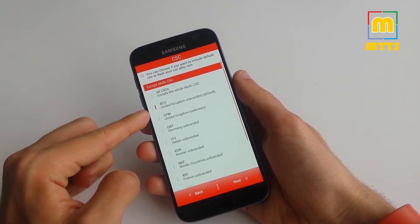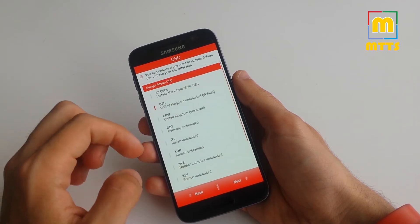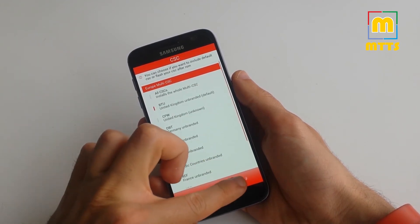You can choose your CSC here — you have quite a lot of options, so you can either install all of them, none of them, or choose your own.